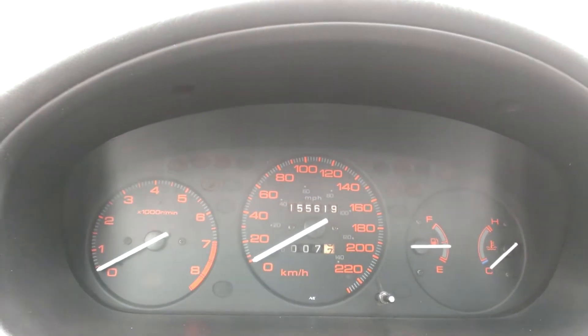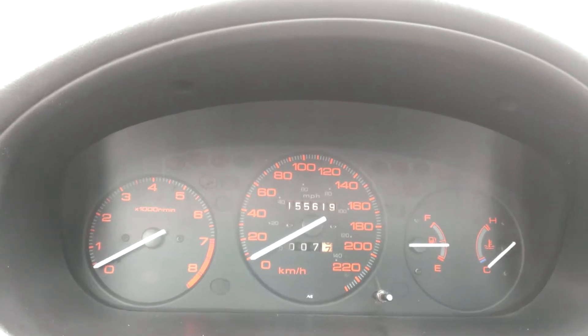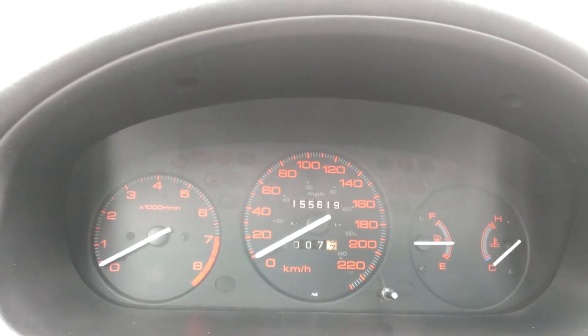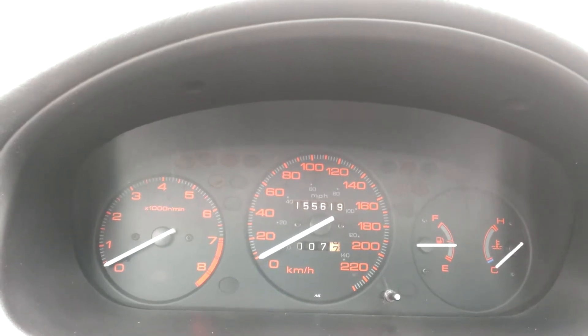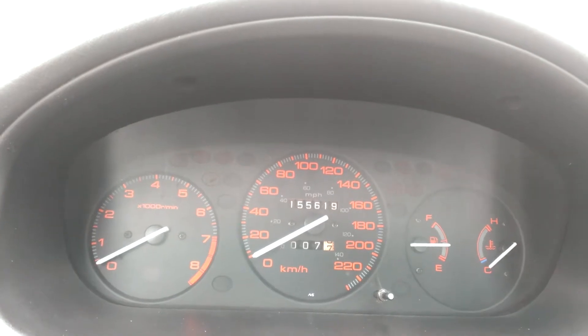This is the cluster from a 96 to 2000 Acura EL — the same as a 96 to 2000 Honda Civic, straight plug-and-play. I bought it from eBay for about $130 with tax, shipped to me from Canada.